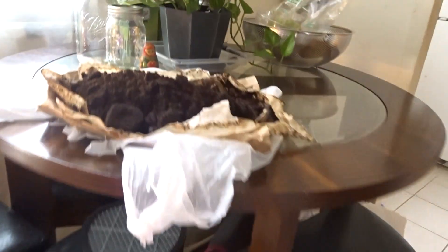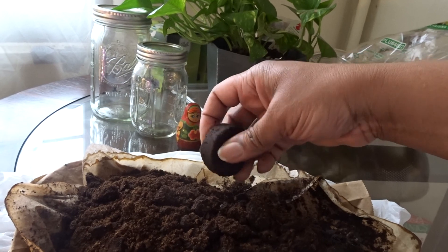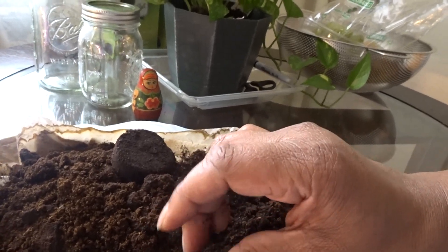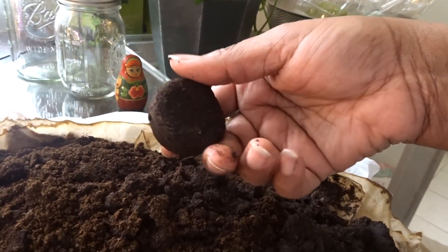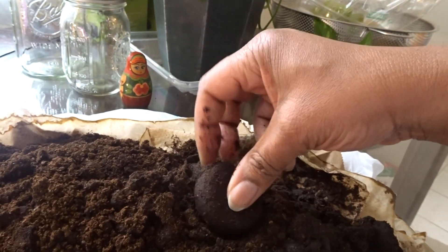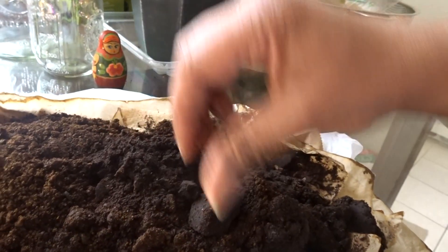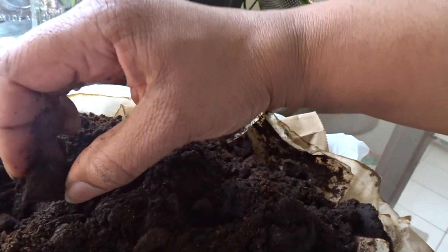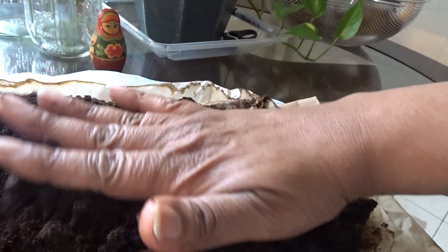I wanted to show you my coffee grounds because I'm getting ready to start my compost again. Half of this is from my job — you know, you work in a hospital, there will be coffee. The rest I got from McDonald's; they're happy to give it to you. I'm drying it out because if you don't dry it, it turns this ugly color with mold. I'm drying my coffee grounds here.